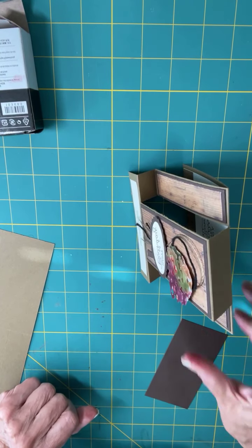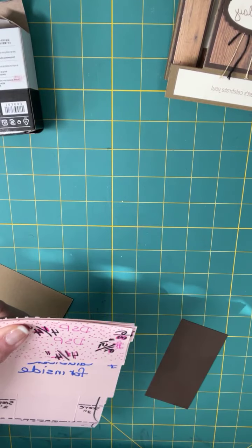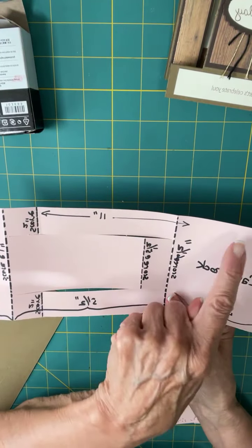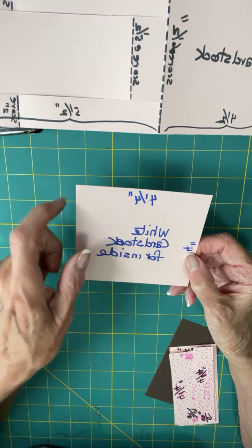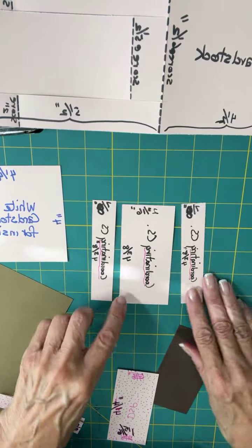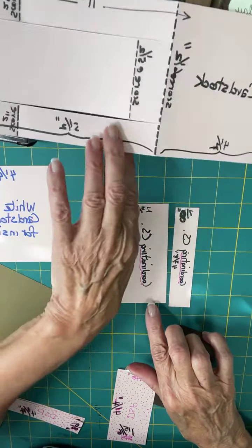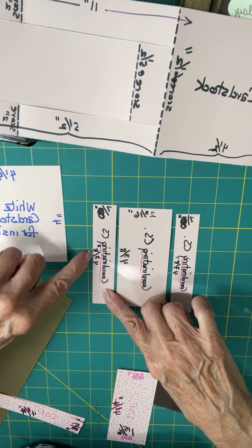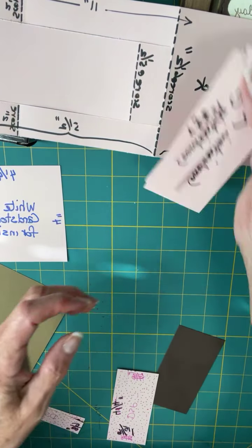I've got a template here so I'll quickly show you the pieces you're going to need. First, you need a piece of cardstock four and a quarter by 11 inches. Then a piece of white cardstock four inches by four and a quarter. You also need a coordinating cardstock — I made a mistake on the size, so these three are all the same coordinating color. You need one large piece at two and three-sixteenths, and two pieces at seven-eighths, all four and three-eighths tall.